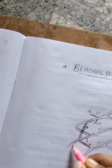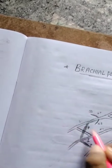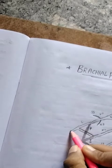All the posterior divisions together form the posterior cord. The anterior divisions of the upper trunk and middle trunk together form the lateral cord.